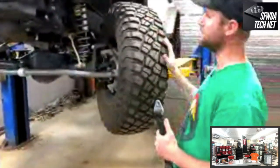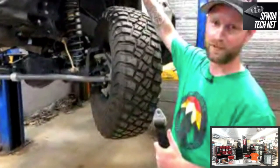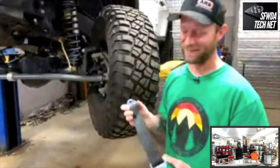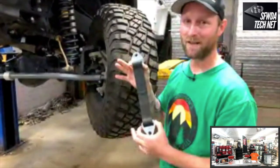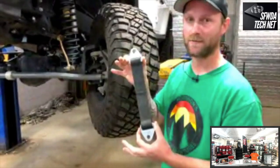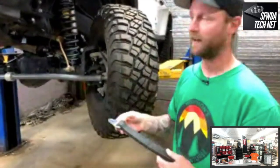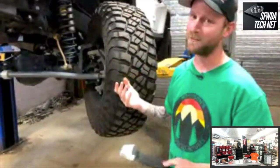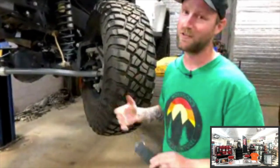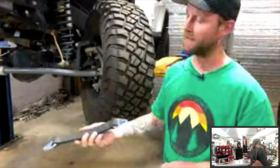To summarize: proper bump stops prevent tires from going up into your fenders; limit straps prevent popping coils out or overstressing shock seals. With the way modern Jeeps flex, especially once you add a lift and get really flexy, limit straps are a solid option to consider.